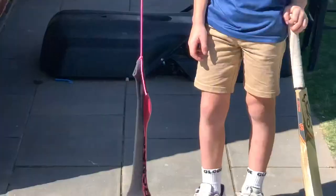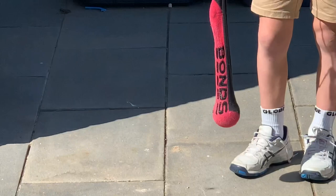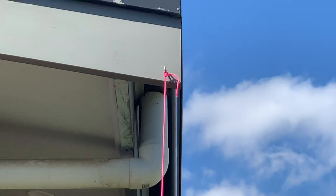Hi guys, Jamie Siddons from Jamie Siddons Coaching. I just want to show you a quick video of an activity that I set up for Toby and Jonah and Stella in our backyard so they can practice their cricket swing.